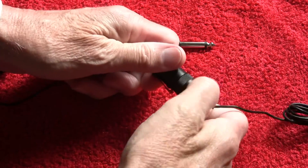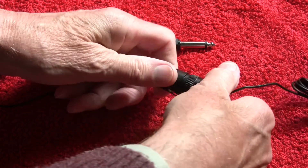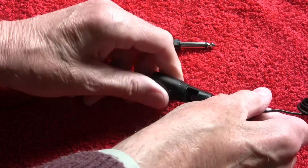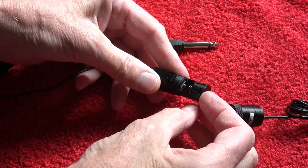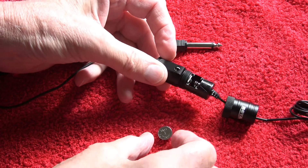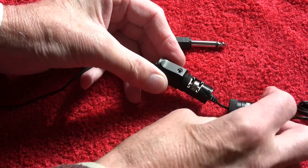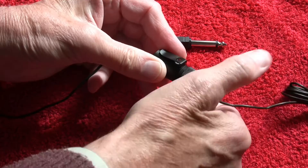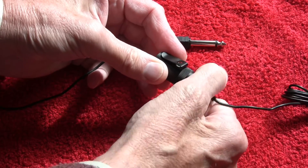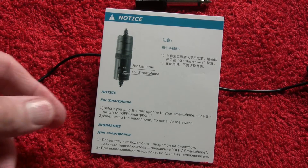Let's start by installing the battery. I don't anticipate this being rocket science. This piece comes apart — there's a very long thread on it. The positive goes to the back, so that literally pops in there like that. Right, that's that done. There's a very useful little leaflet in here — there is a proper manual as such, I'll show you later, but this is important.